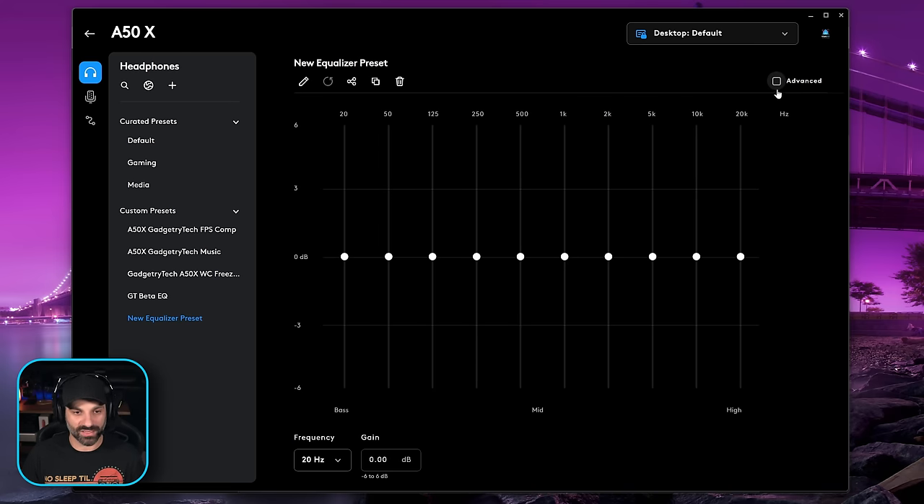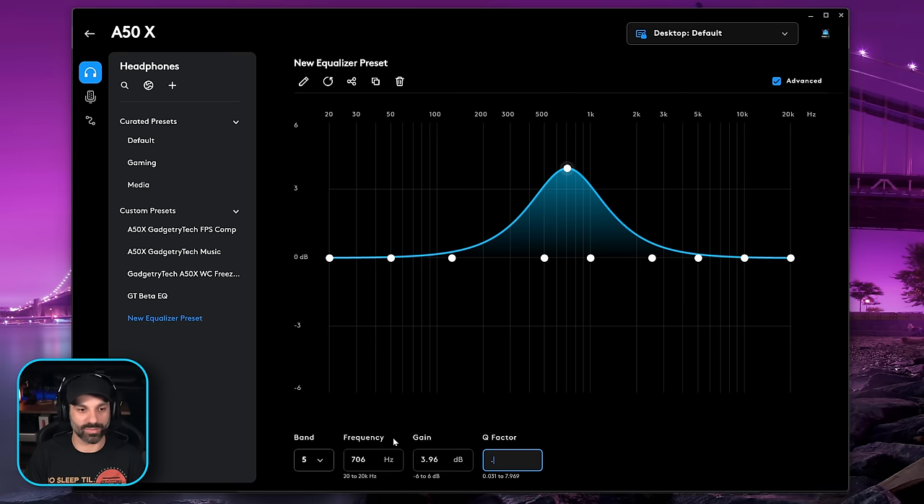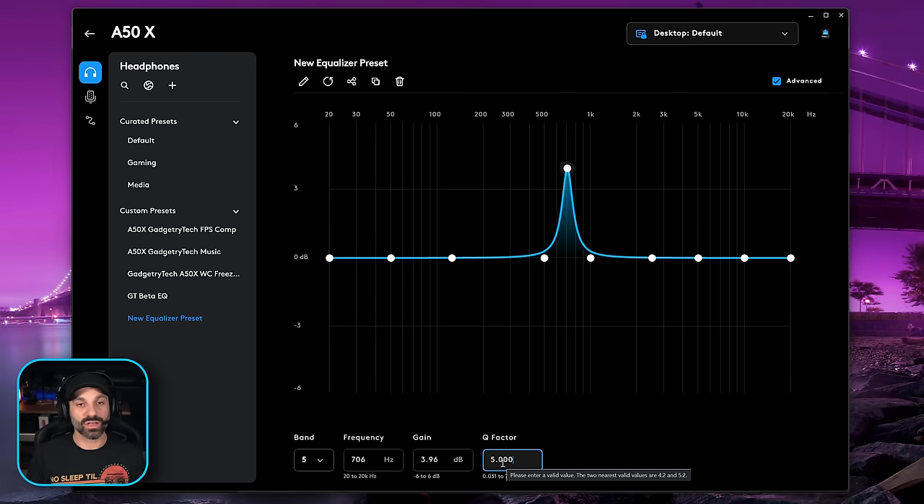Before you get into EQ, there's an important thing to toggle. Whenever you make a new preset, check the 'advanced' box in the top right-hand corner. Right now you have a 10-band equalizer which only lets you adjust those 10 bands. Clicking the advanced tab enables parametric EQ, which means you can pick any frequency you want and change the width — extremely wide or extremely narrow. The huge thing with parametric EQ is that whatever your active profile is, it saves to the headset instantly. So you can build your custom profile inside Logitech G-Hub and it will work on console. You can build these parametric EQ profiles on your phone as well using the Logitech G-Hub mobile app. However, it doesn't sync with your PC — whatever you open on your phone will just show the currently active preset.